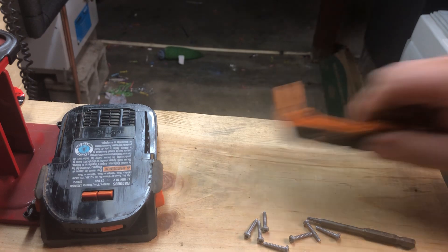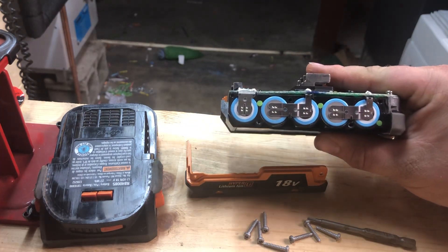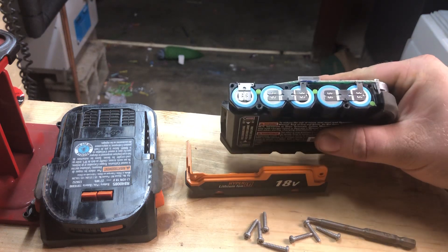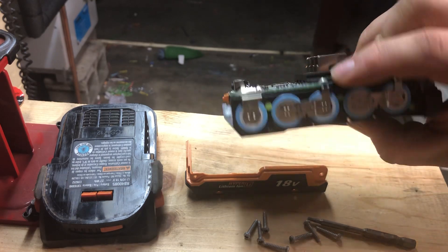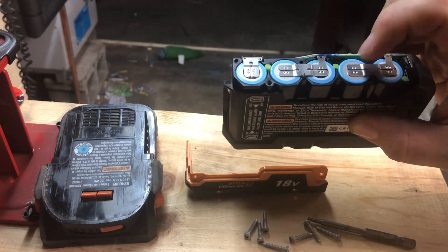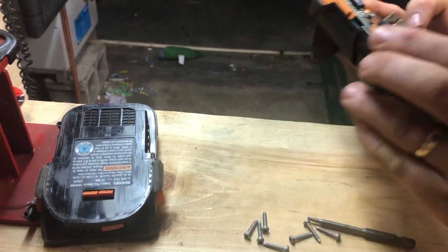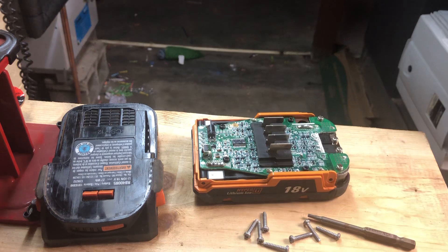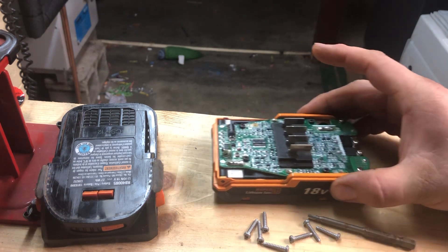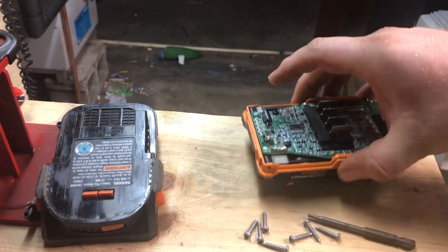The sides literally just pop right off, and then you can see five battery cells inside. Those braces are soldered — you can see the solder points — so the braces are soldered to the cells. Remember you're only dealing with 18 volts tops, but don't be silly about it.